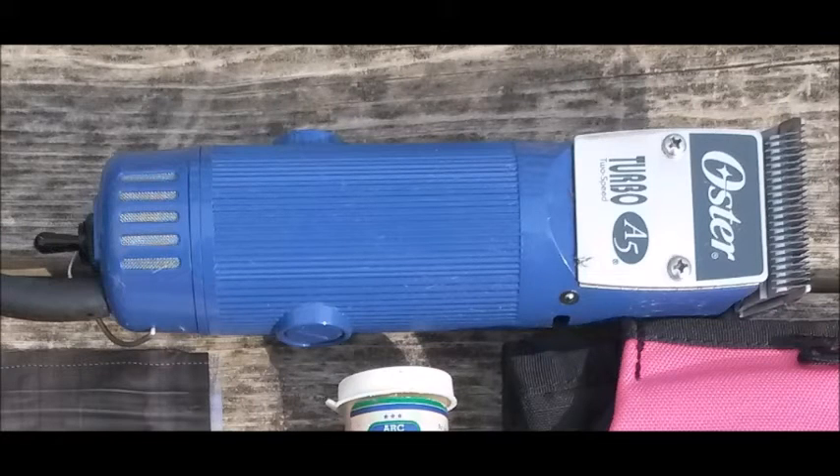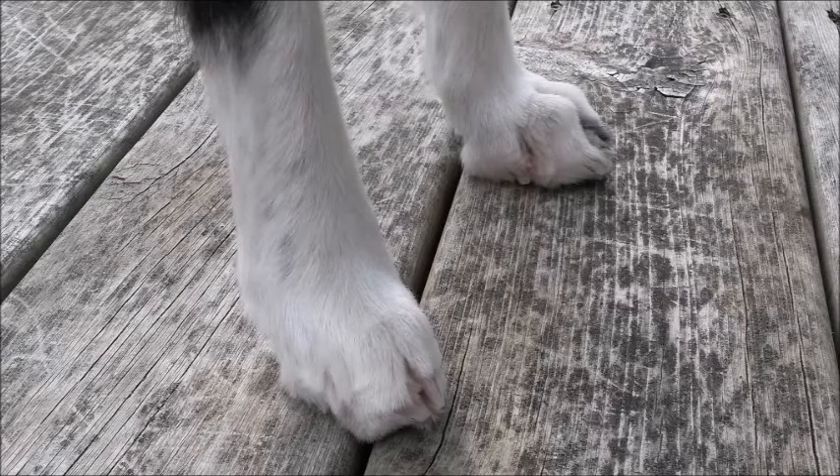You can use a commercial hair clipper such as the one pictured here, or you can get by with a men's beard trimmer or even a pair of scissors. As with nail trimming, it will take time to get your dog used to these tools. But as you see here, a trimmed foot makes it much easier to see and work with a dog's nails.